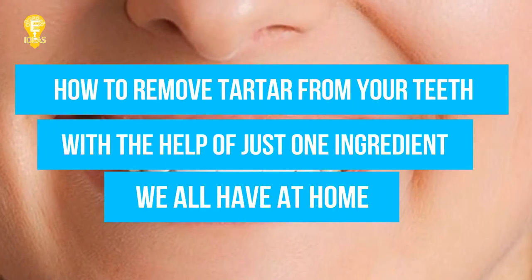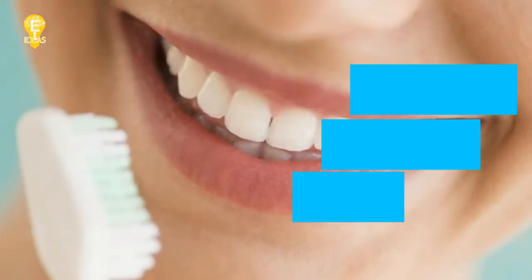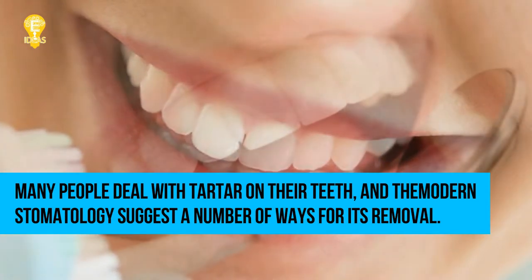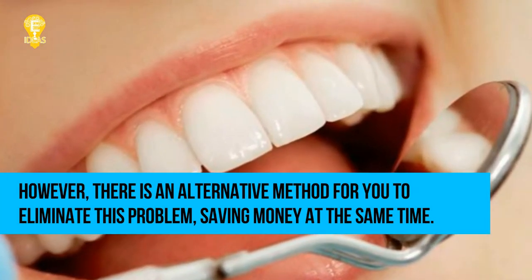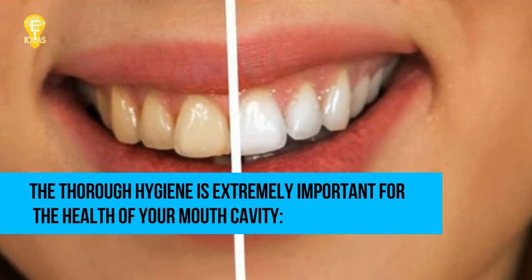How to remove tartar from your teeth with the help of just one ingredient we all have at home. Many people deal with tartar on their teeth, and modern stomatology suggests a number of ways for its removal. However, there is an alternative method to eliminate this problem while saving money at the same time.